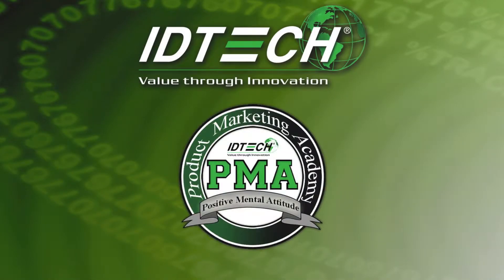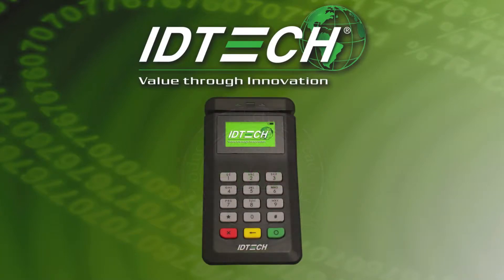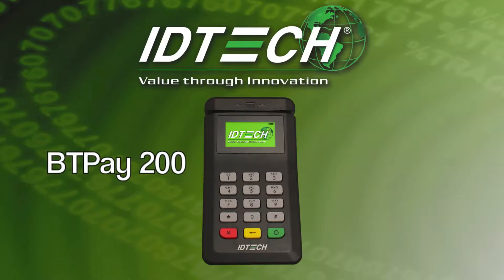Welcome to the Product Marketing Academy. This video will provide you with training on the features, selling points, and market applications of the BT Pay 200.